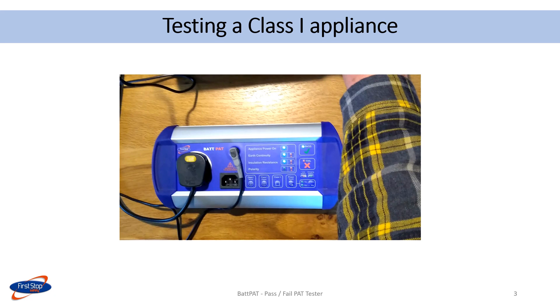The power on test is a reminder to always have the appliance switched on when carrying out a test. The LED is lit green if the power switch was on. If it is not possible to switch the appliance on, the tester will carry on after a few seconds. In this case, the power on LED will not be lit.